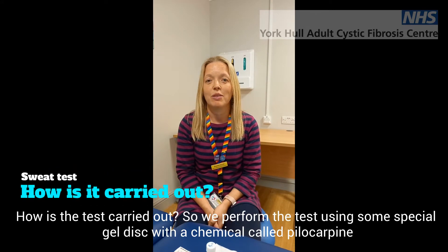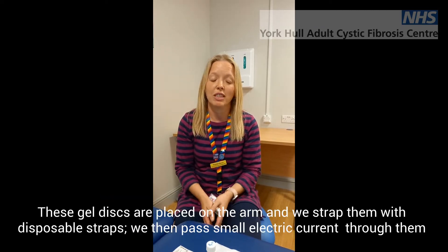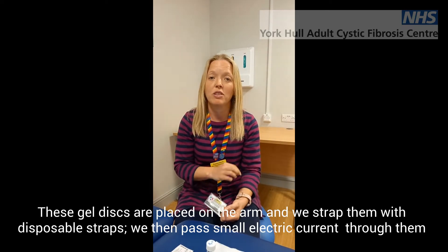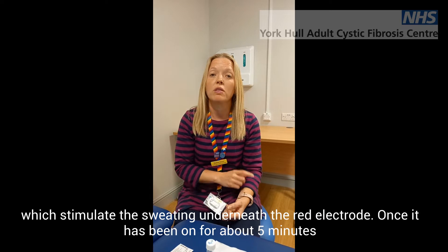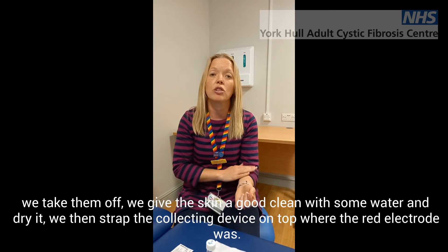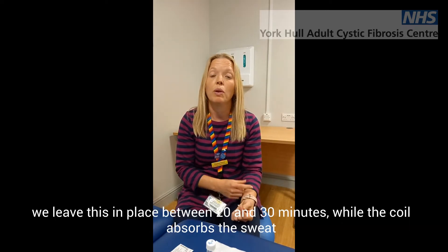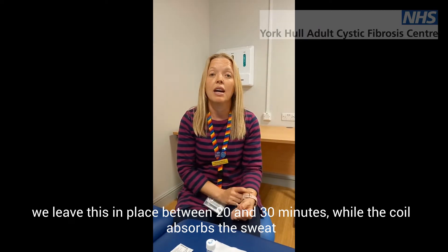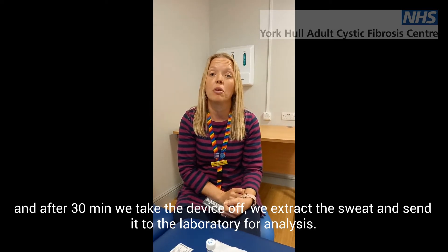How is the test carried out? We perform the test using some special gel discs with a chemical called pilocarpine. These gel discs are placed on the arm and we strap them in place with disposable straps. We then pass a small electric current through them, which stimulates the sweating underneath the red electrode. Once it's been on for about five minutes, we take them off, give the skin a good clean with water and dry it, then strap a collecting device on top of where the red electrode was. We leave this in place for between 20 and 30 minutes while the coil absorbs the sweat, after which we extract the sweat and send it to the laboratory for analysis.